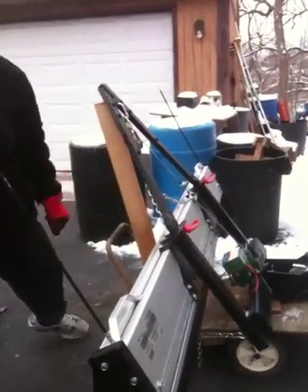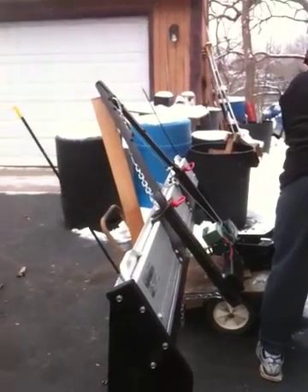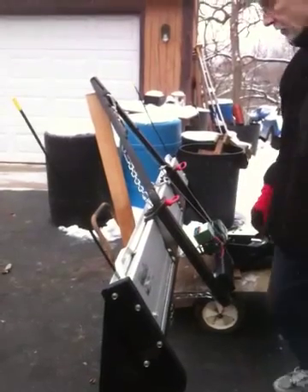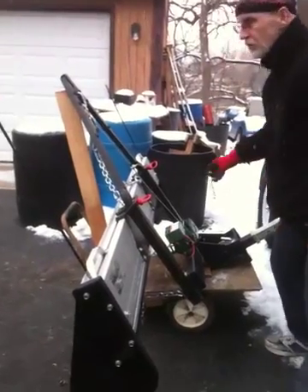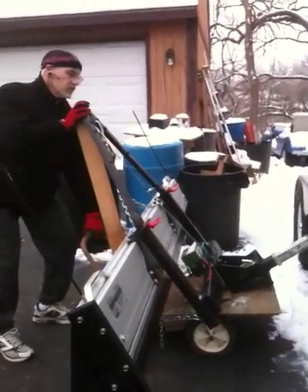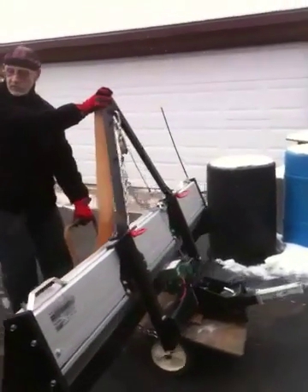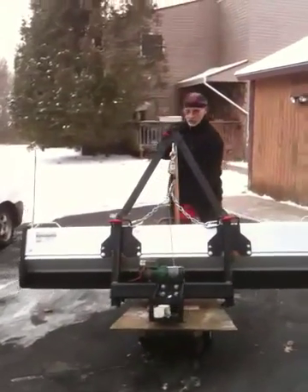First thing I got to do is get it over there. And then we'll take it off. It is starting to snow, so let's take the pin. Hit that down on the ground for a while. Hopefully this will go on fairly easy. I'm not getting too close to your car.